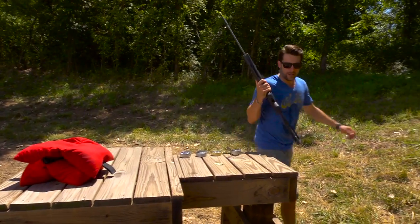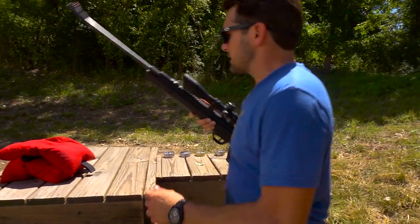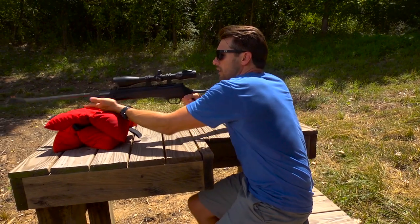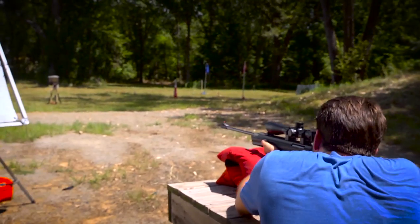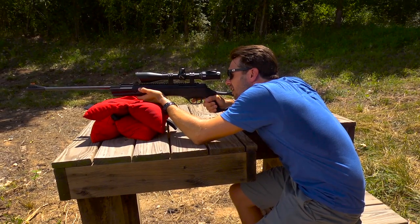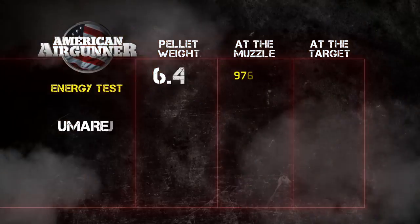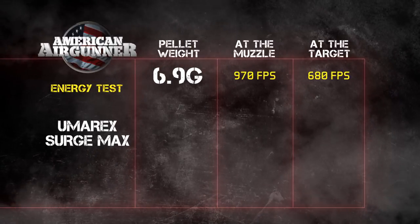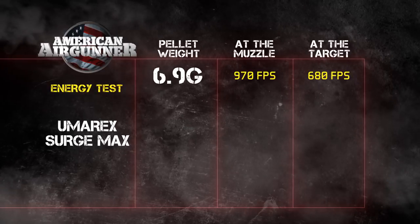We've got things set up here. This is the 6.9, almost 7-grain pellet. Here we are at 25 yards — let's see what we got. 680 feet per second at 25 yards. That thing dropped off literally almost 300 feet per second over 25 yards.